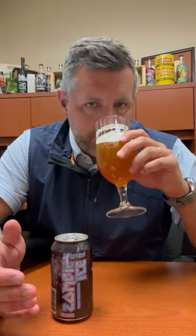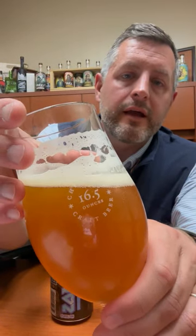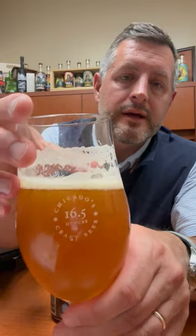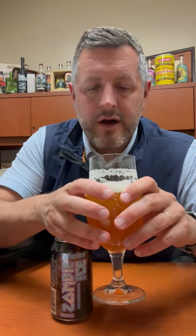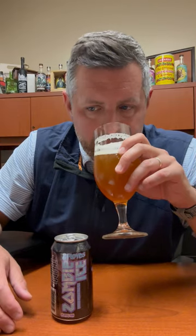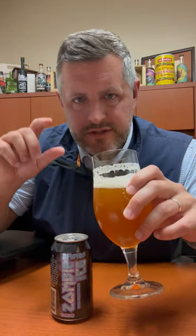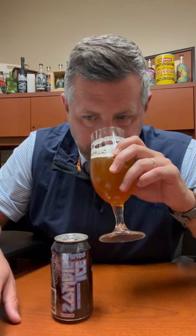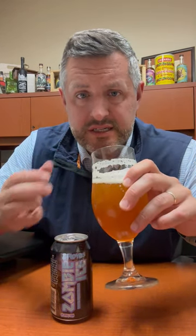Take a look at the color — kind of a light copper color, nice lacing. Big Citra hop, a little bit of pine, a little bit of resin, maybe just a touch of hemp aroma, and lots of fresh juicy citrus fruit.